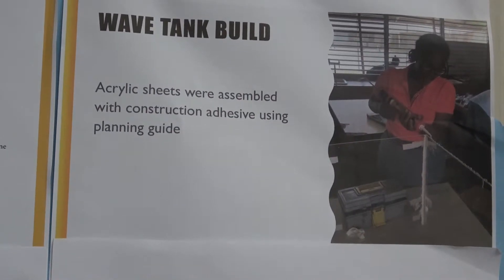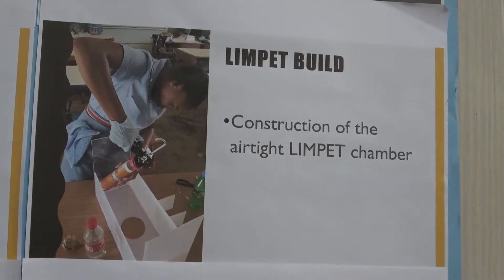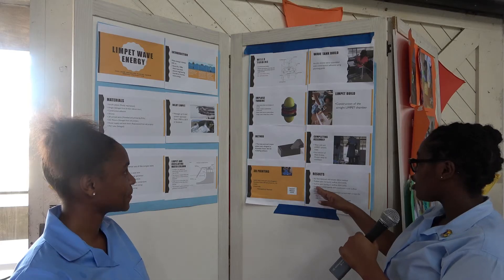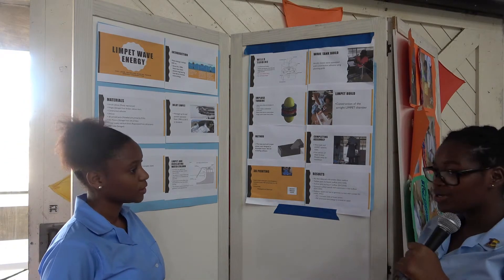Here is a picture of us building the tank and a picture of us building the LIMPET system. In terms of results: air detection with a simple ribbon method was a success. The turbine spinning during air outflow was a success. The turbine spinning during air inflow was also a success. Increased turbine spin with continuous in and outflow was also a success.